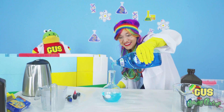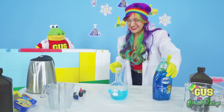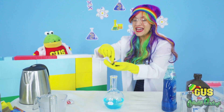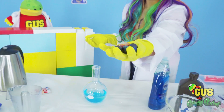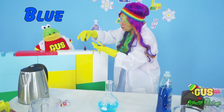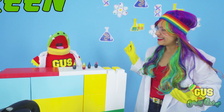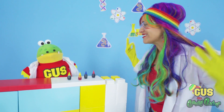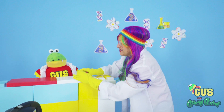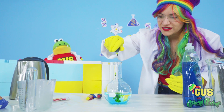Whoa, that looks crazy. Yeah, it's going to make our experiment look extra bubbly and foamy. And now let's pick a color. Hey Gus, what color should we pick first? Red, blue, yellow, or green? Green, green, green. Of course, Gus, you want green. All right, let's take green and add just a little bit of color.